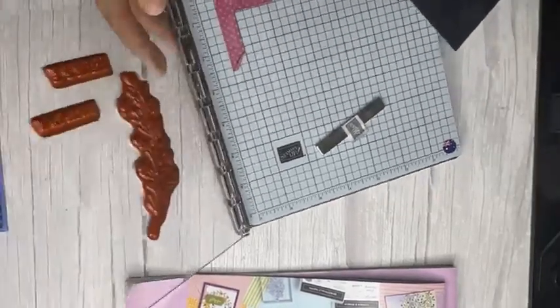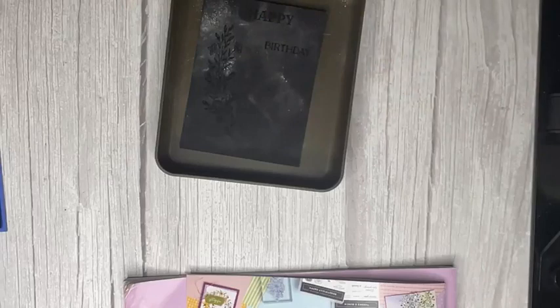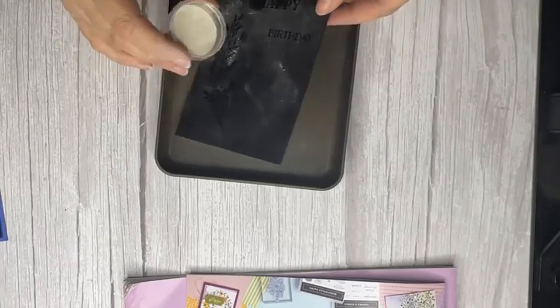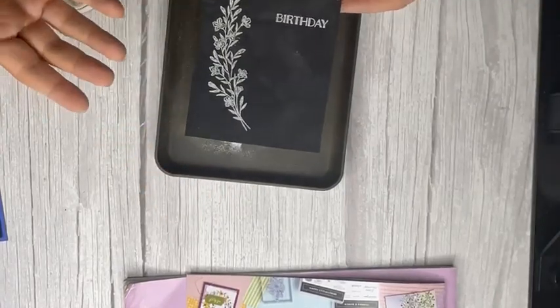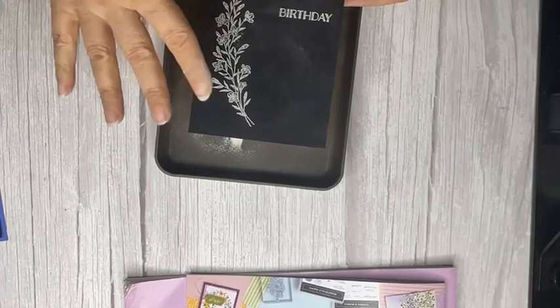Don't worry if you've got white powder all over the side — I'll show you how to get rid of that. I'm not going to run the heat gun here because of the noise, but just to show you: that's white embossing powder, and then you would heat gun and set that.